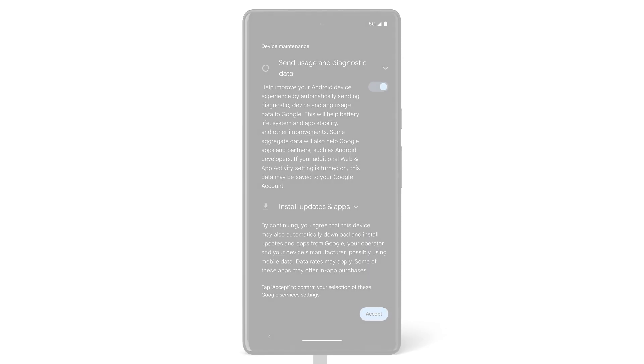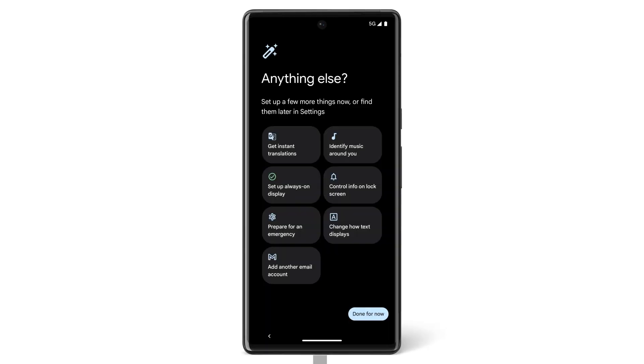To set them up now, tap on the feature. To set them up later, tap Done for now. If one of your apps didn't transfer, you can download it through the Google Play Store.